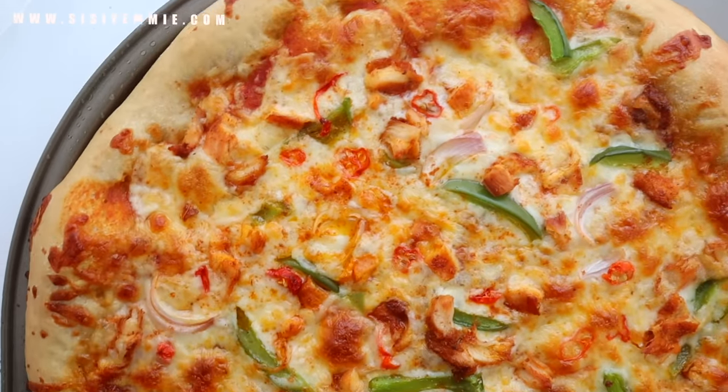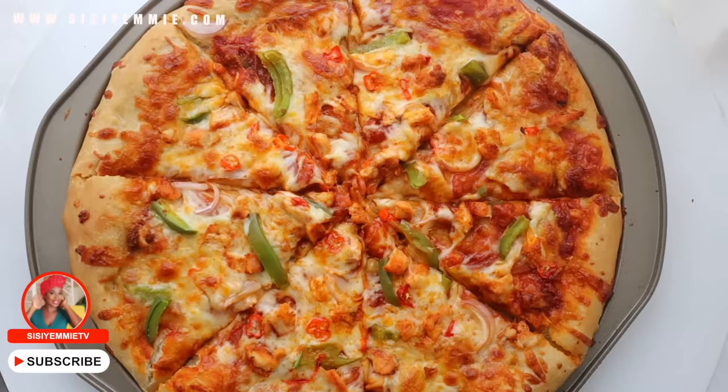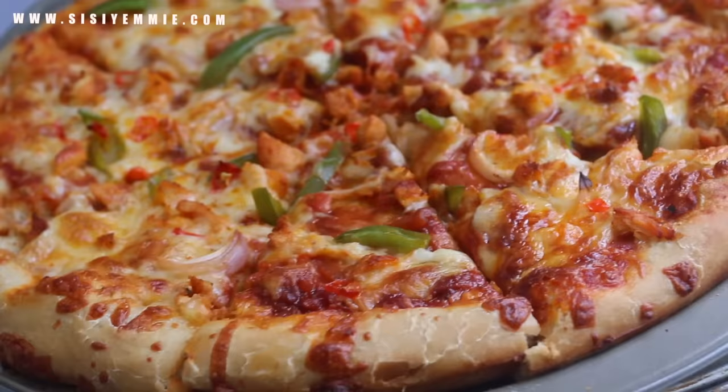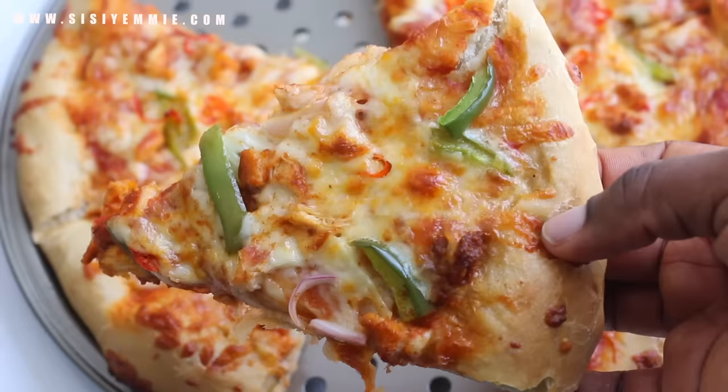Can anyone make pizza? Definitely! Can you make chicken pizza from home? Of course you can! You can absolutely make this delicious chicken soya pizza from your house. And today I'm going to show you how to make it. It is so delicious and it is so easy as well. So if you're interested, keep watching. My name is Yamisi. Welcome to my channel.